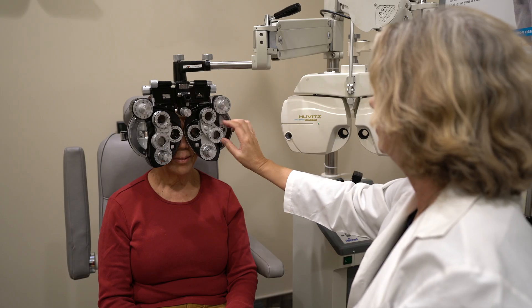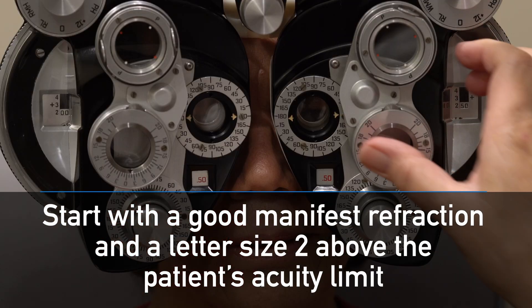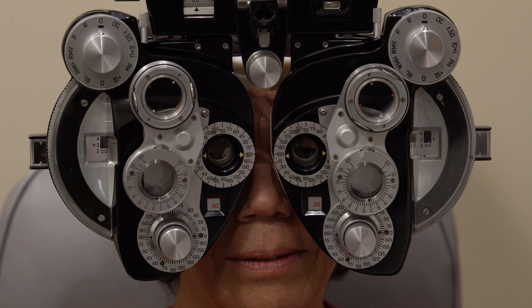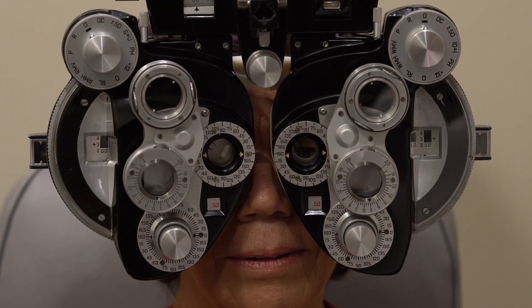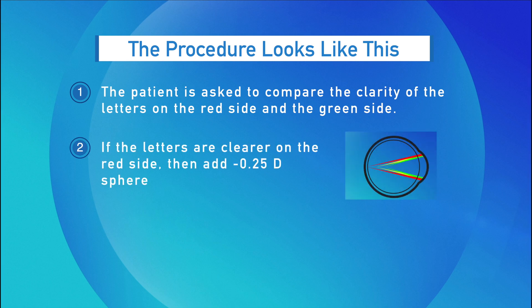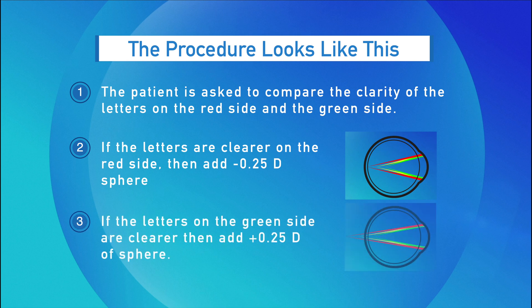First, obtain the patient's manifest refraction and best corrected visual acuity. Once that is obtained, select the projector's red-green filter with the appropriate target. This can be the 20/40 line or two lines above best corrected vision. Place the phoropter in front of the patient's eyes, occlude one eye, and dim the room illumination completely. The patient is asked to compare the clarity of the letters on the red side and the green side. If the letters are clearer on the red side, add minus quarter diopter sphere; if the letters on the green side are clearer, add plus quarter diopter sphere.